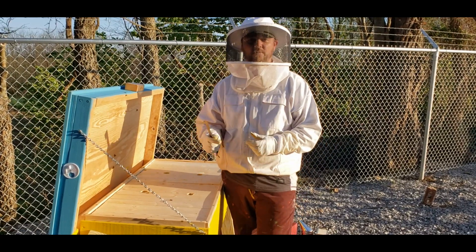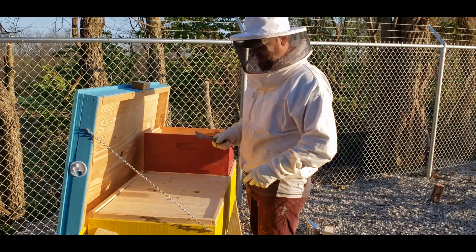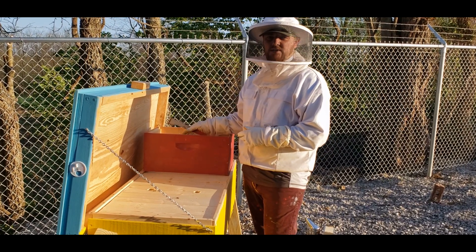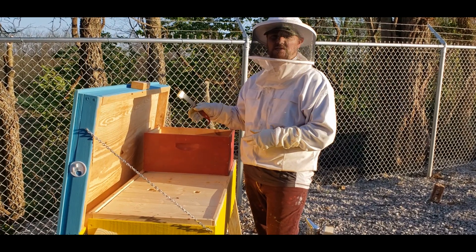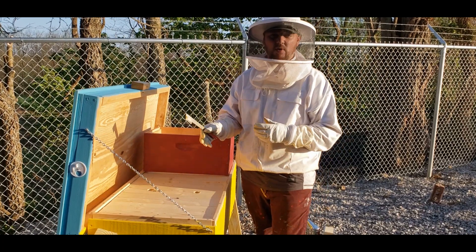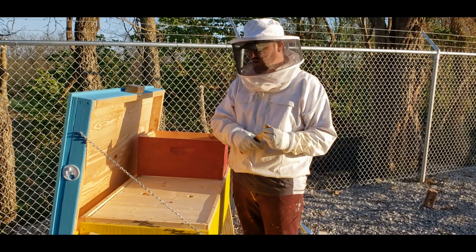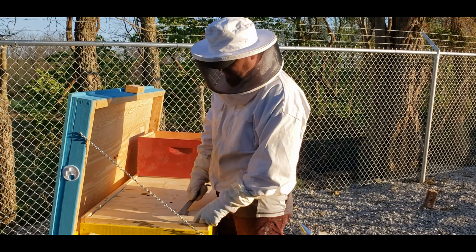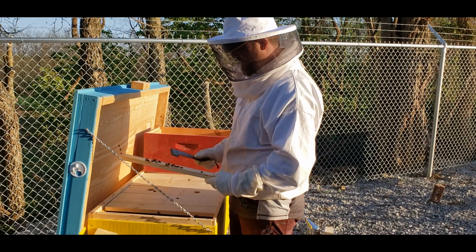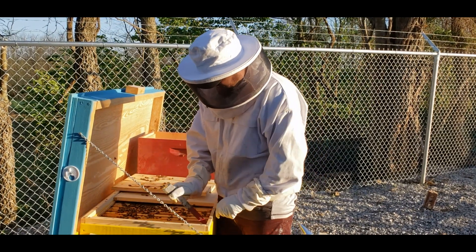So let's get started. I've got a box here and I'm going to put maybe five or six frames in it — a couple of food frames, the queen, and some brood. Capped-off brood, hopefully some that's been capped for a while so it's going to hatch soon. I did mark some of the frames that had queen cups, so that's going to make life easier.